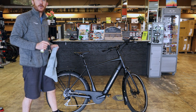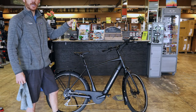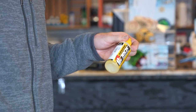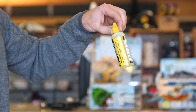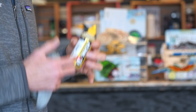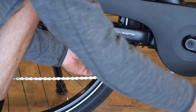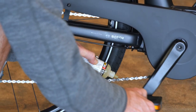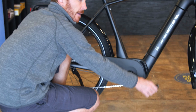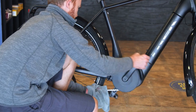Keeping the chain clean and lubed is super important. In the store we use the Dumonde Tech chain lubricant — the light version for pavement bikes. They also make an original thicker version for dirt riding, but the yellow light formula is great for pavement; it stays very clean, has a plastic base, and bonds to the metal so it doesn't attract dirt and grime. Before every ride, lightly apply pressure to the bottle while back-pedaling slowly — don't go fast because you don't want to spray lube everywhere. After a minute or two, take a rag and wipe off all the excess.